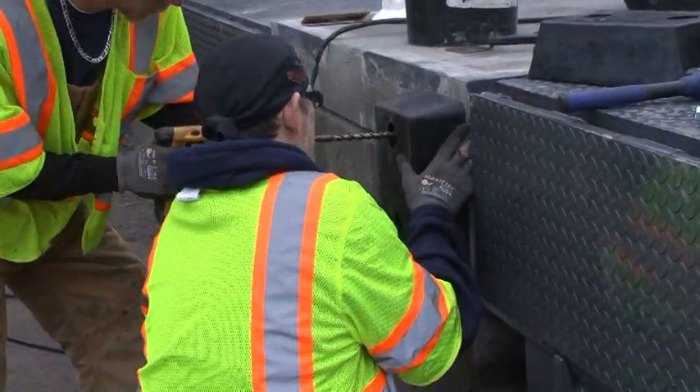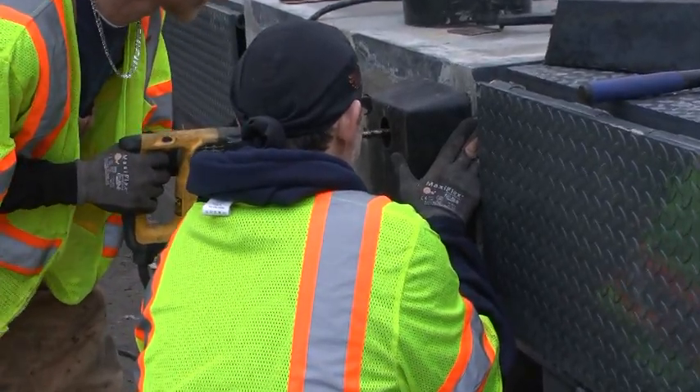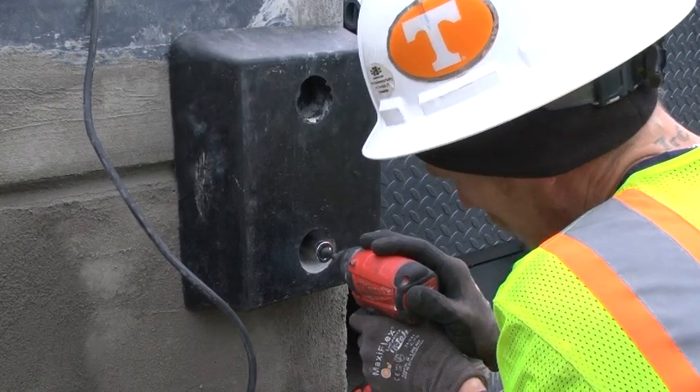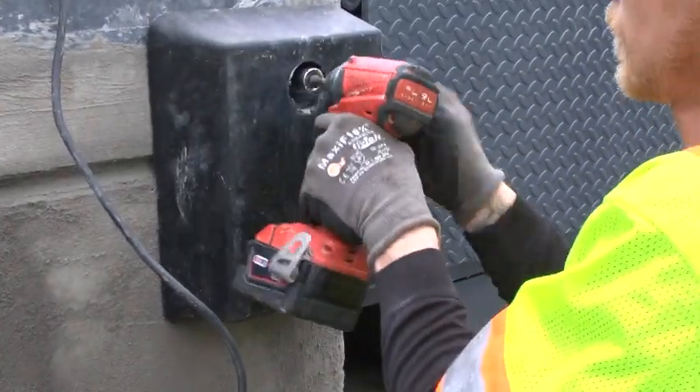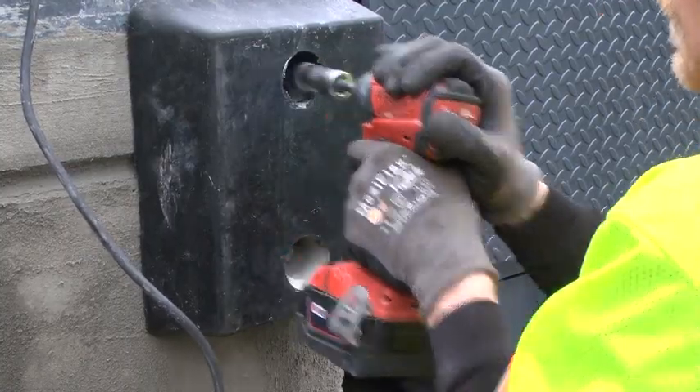Securely bolt and/or weld the dock bumpers to the dock face as close to the pit opening as possible. The bumper should be flush with the dock floor or 48 inches off the ground. Raised bumpers should be supported to the floor from behind.